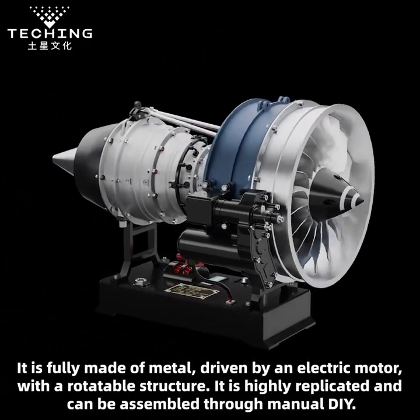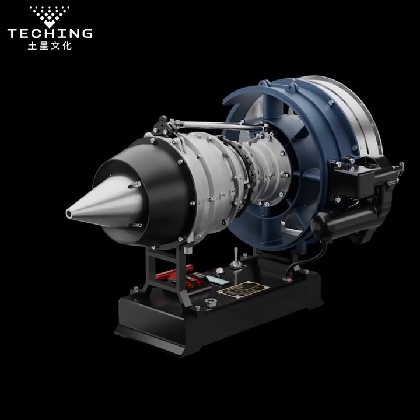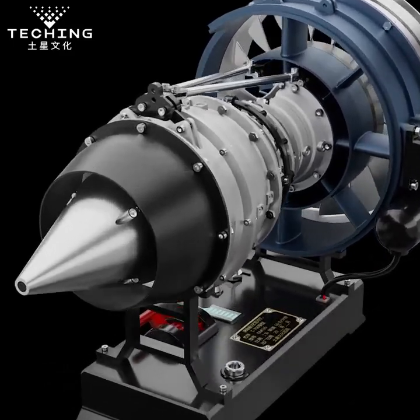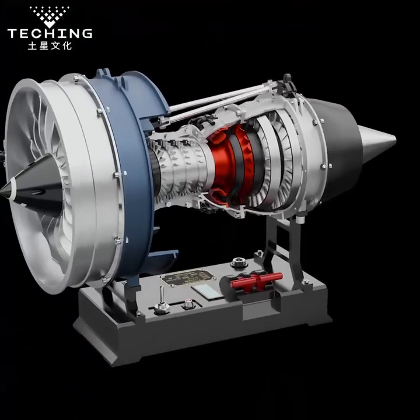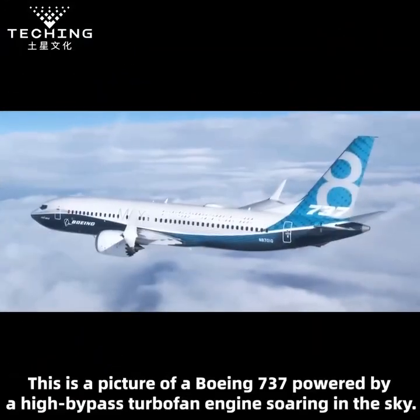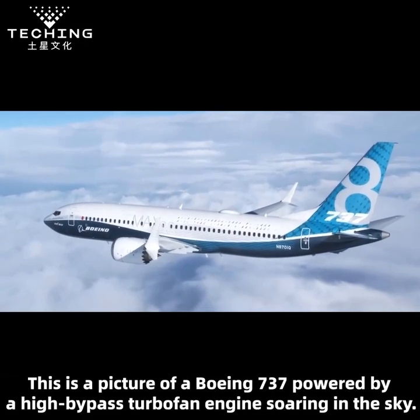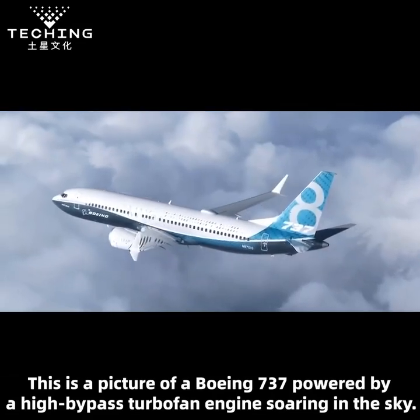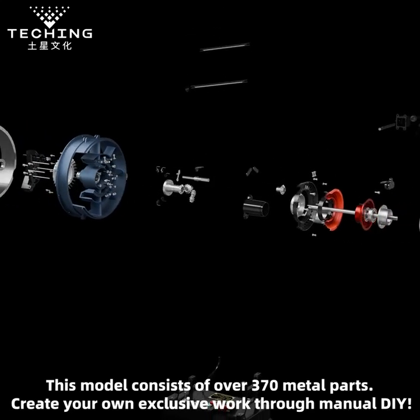It is highly replicated and can be assembled through manual DIY. This is a picture of a Boeing 737 powered by a high-bypass turbofan engine soaring in the sky. This model consists of over 370 metal parts. Create your own exclusive work through manual DIY.